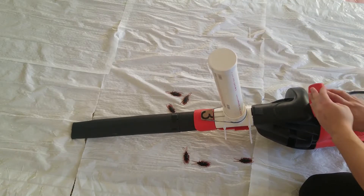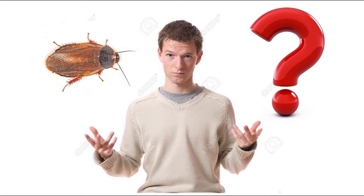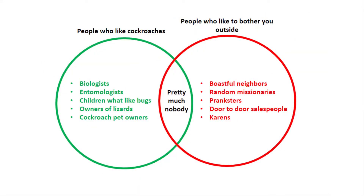Now you're ready for action. Why cockroaches, you ask? Because the people who like them and the people who like to bother you almost never overlap, making them universally effective.